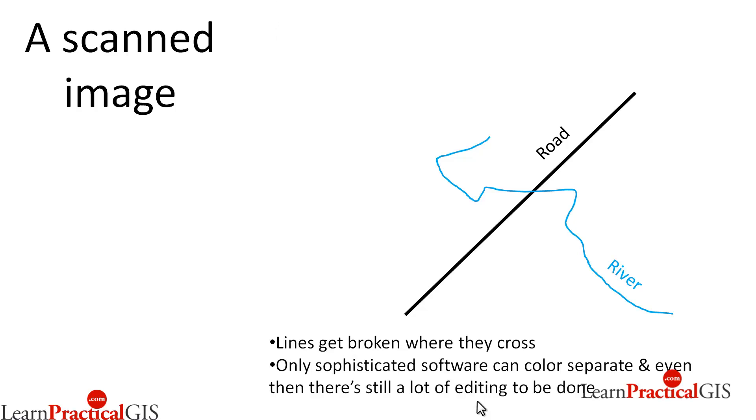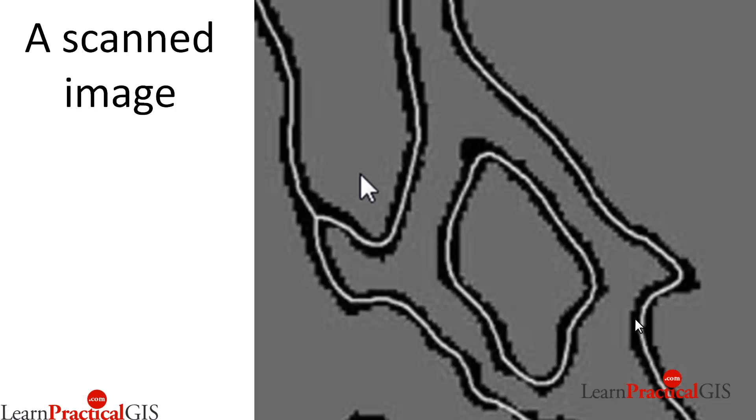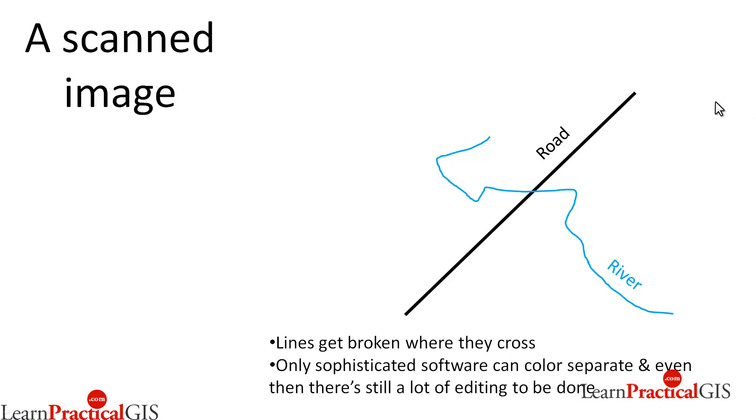Consider a map with a road and a river on it. If we were to vectorize that, the vectorization program is unlikely to be able to detect that one is a river and the other is a road. Some programs have color separation, but even so, there's going to be an editing situation. The river would be a complete line, but the road would be a broken line because the river is going over the top of it.